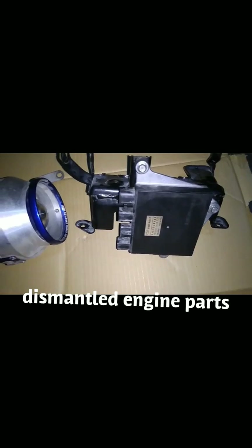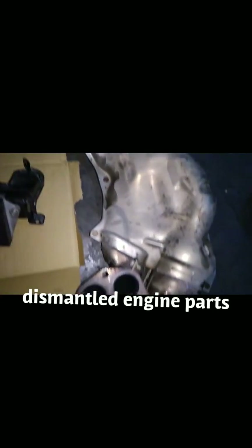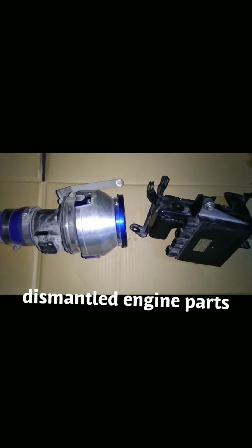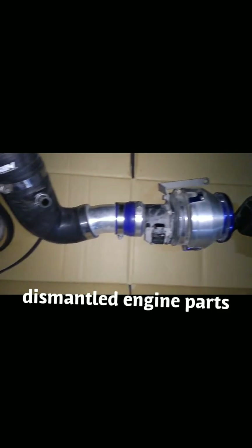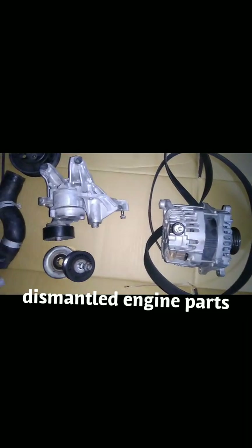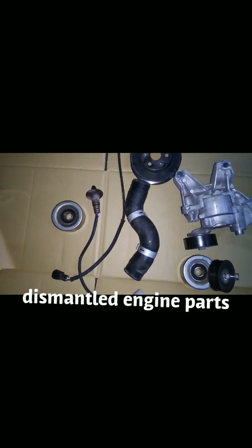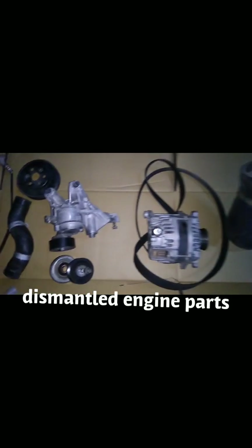This is the engine control unit, made in Japan, and this is the exhaust. Let's continue watching — I will forward you all the videos related to this Subaru engine.